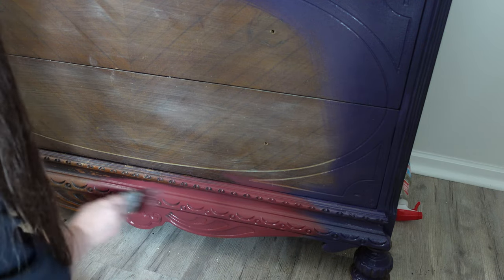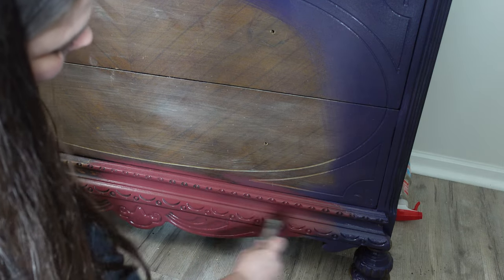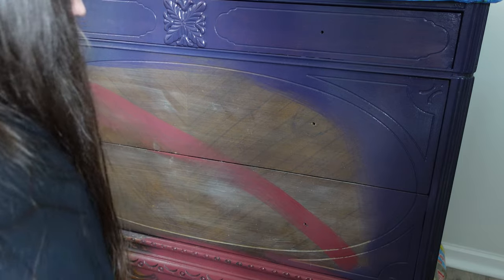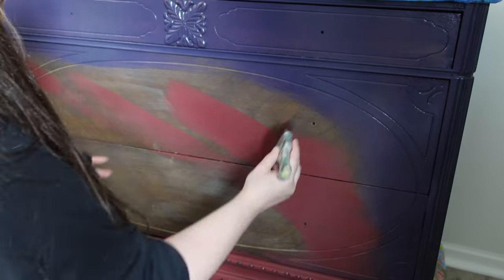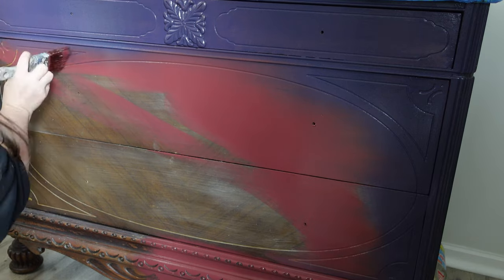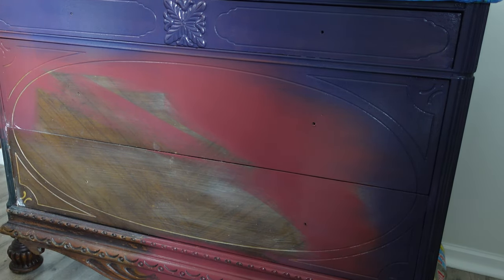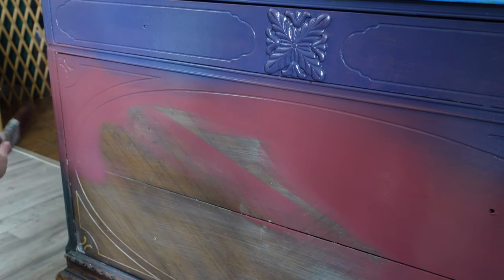If you're enjoying this video, I would really love it if you hit that like button and considered subscribing — it helps my channel so much. Here I'm creating a line across the dresser so I know where to stop putting the Muscadine Wine so heavy. I don't want it as heavy through the bottom; I want that second half to be more orangey and yellowish.